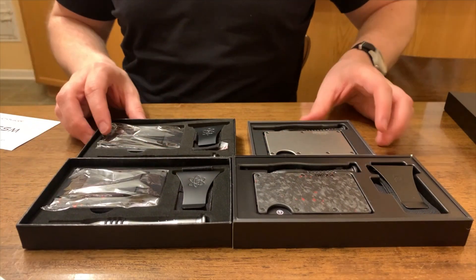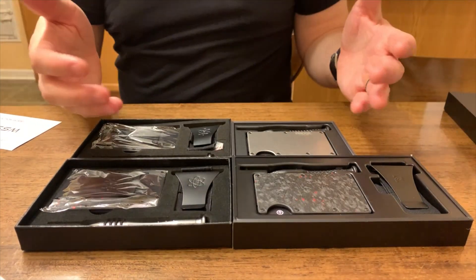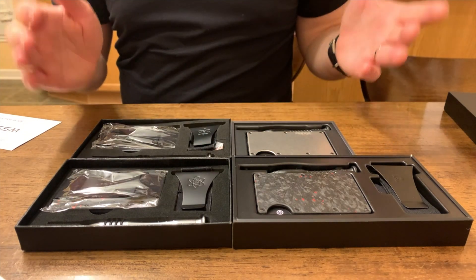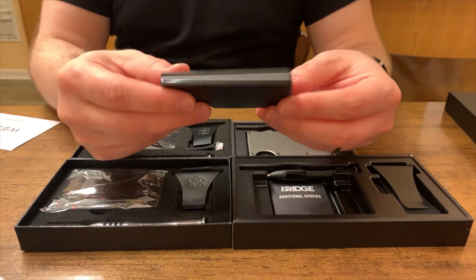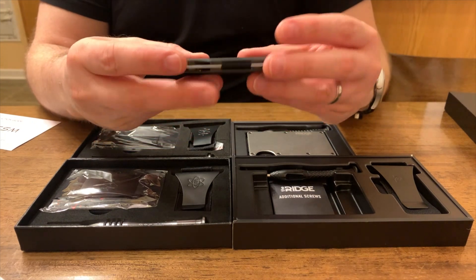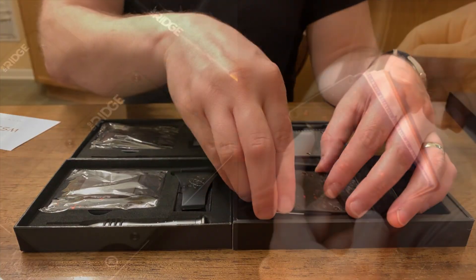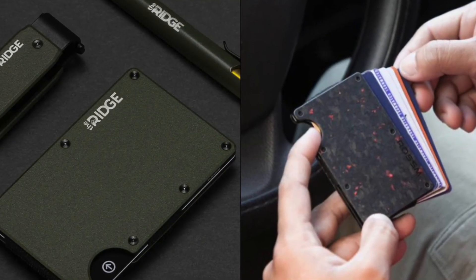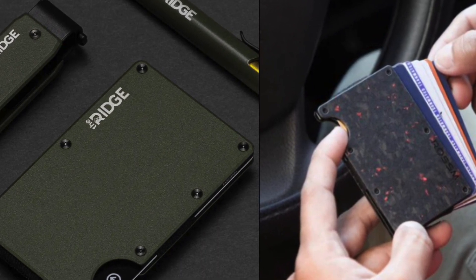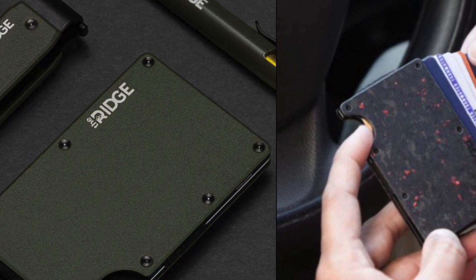Looking at them side by side, these wallets are both really, really nice, but the devil is in the details. In conclusion, is the Ridge a superior product? I have to say yes — it is superior functionally and aesthetically. It has better elastic, better screws, and smoother operation, but the Rossum will get you 90% of the way there. Is it worth a hundred more dollars? Only you can decide that. For me, yes — I want the best experience and the Ridge is the best, so I'm going with the Ridge. Thank you so much for watching. Please like and subscribe and leave a comment — I'd love to hear what you think about these two wallets.